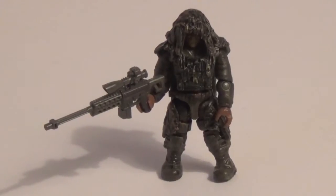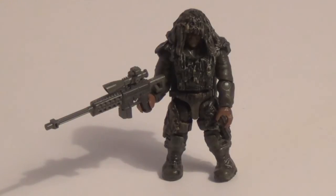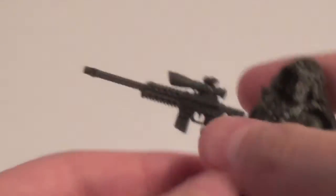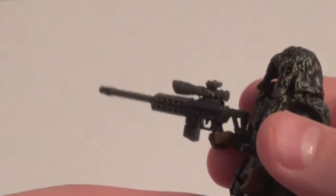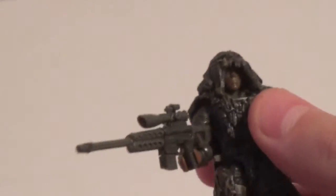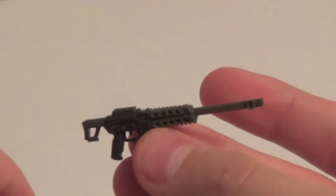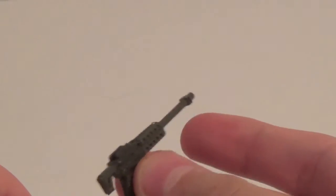Alright, so here is the Ghillie Suited Sniper. He's pretty covered up with some grass or whatever it is. He comes with a new Sniper Rifle in a greenish-gray color, which turned out very nice. I really, really like these snipers. It comes with a nice scope — the scope is removable. You can kind of make this a bolt-action rifle without a scope too.